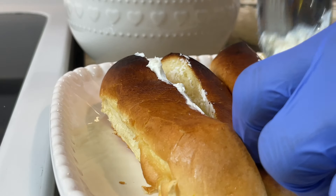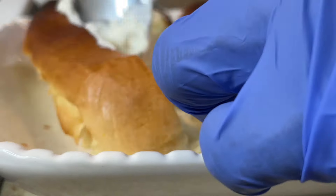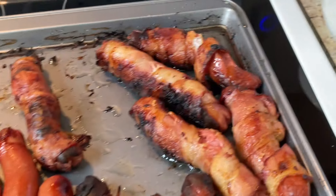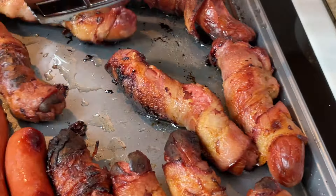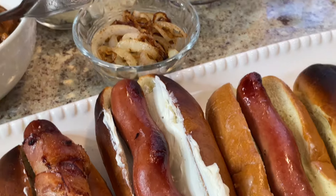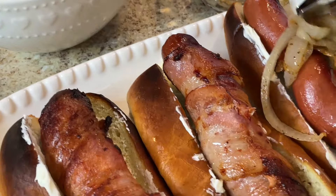My bun is a little toasted, but that's good — I'll eat the ones that are toasted too much. I'm gonna take one of these bacon-wrapped hot dogs and put it in the bun. I seasoned my vegetables, remember? I'm gonna take one without the cream cheese and then with the cream cheese — I'm gonna take some of these grilled onions and place them on there with clean hands. Put some onions in there, sprinkle some mustard on it, and that's how they do it!